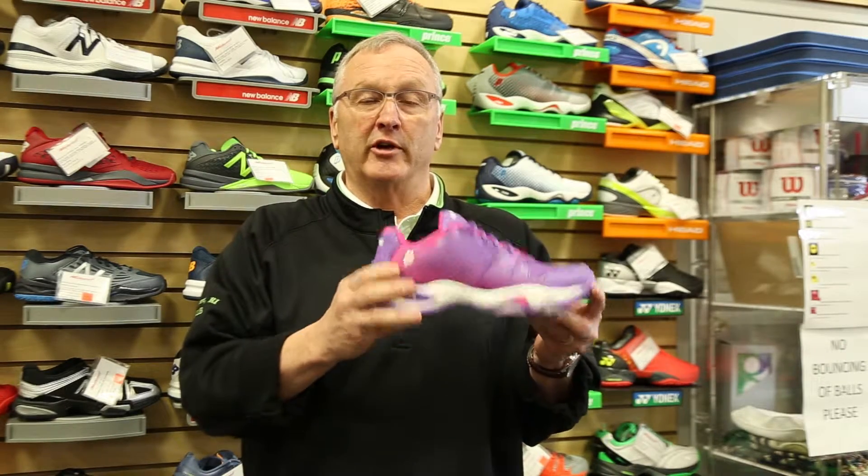A great option if you're looking for a lightweight shoe that's very comfortable. And if you're a T22 player, get out and try this one today.